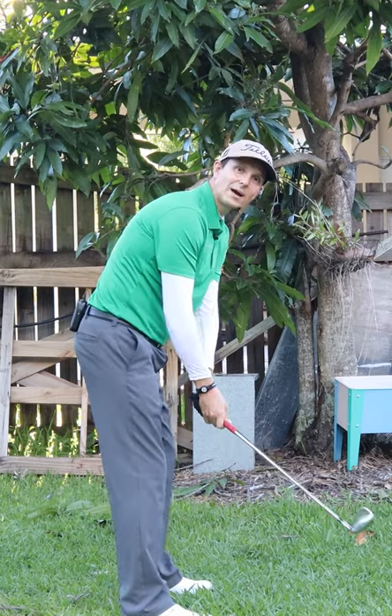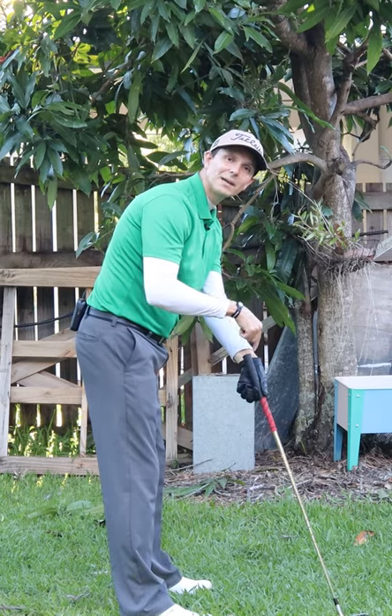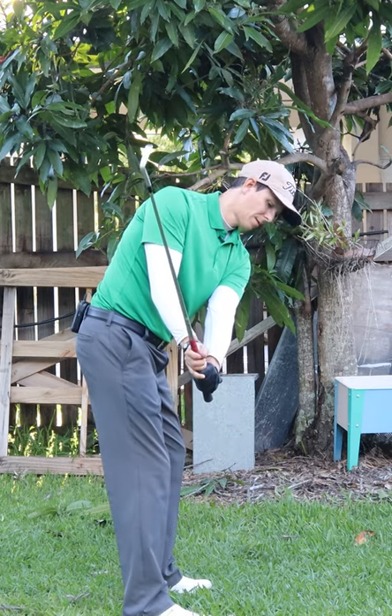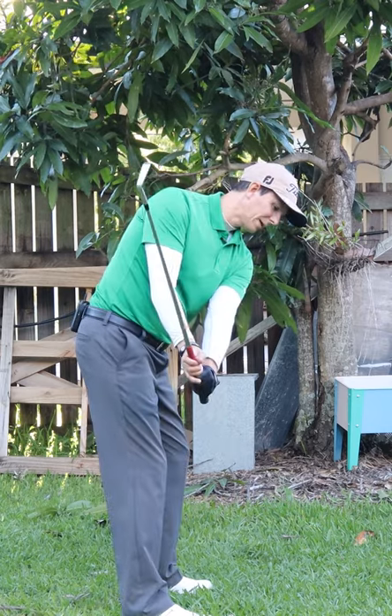As you take the club away, think about your shoulder — which is obviously connected to your lead hand — think about pushing down on the butt end of the club. Watch what happens. If I push down, it hinges up and keeps the club on plane. All I'm doing is pushing down on that butt end.